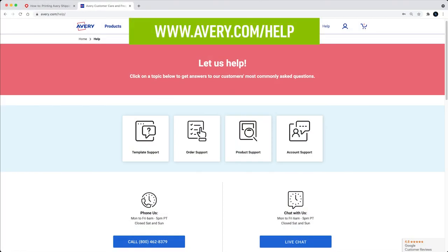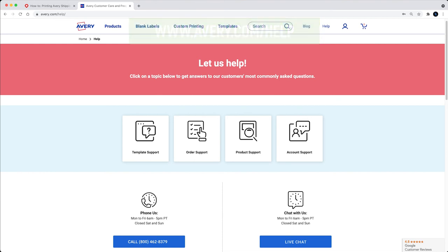For tips on how to get the best results when you print your Avery shipping labels, check out our other videos. Visit Avery.com/help for more information or to contact our care team. Thank you for using Genuine Avery products.